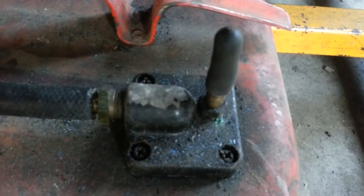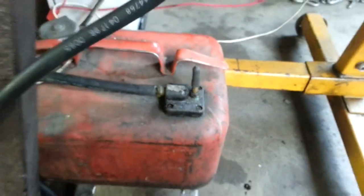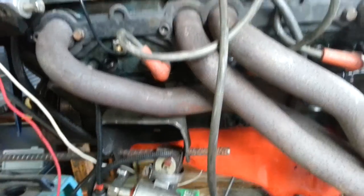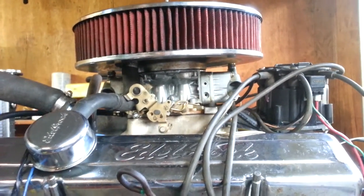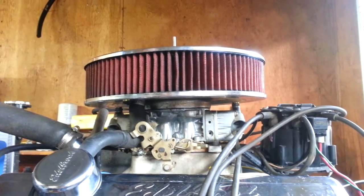Right there is actually a return line, for use with fuel injection. In the future, we'll be installing a throttle body fuel injection unit on this instead of a four barrel carburetor, using 1989 GMC and Chevrolet electronic fuel injection.